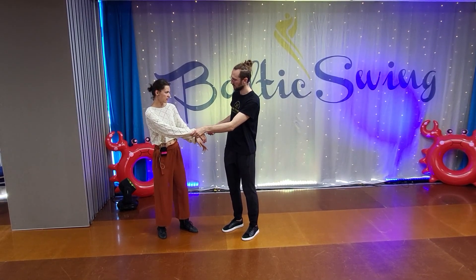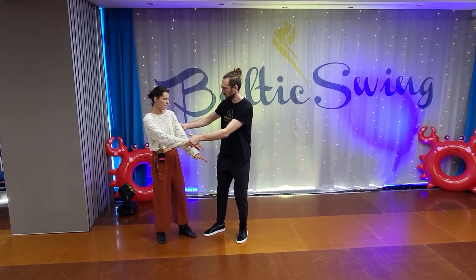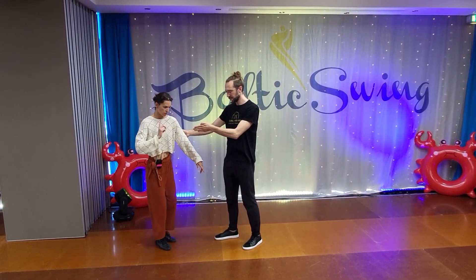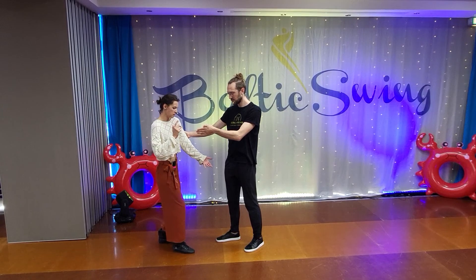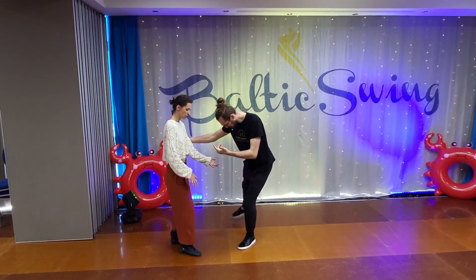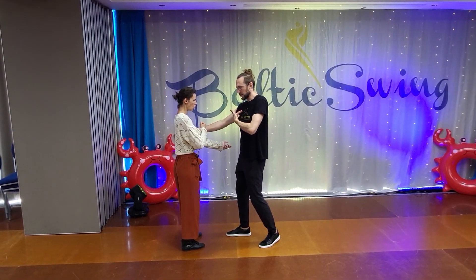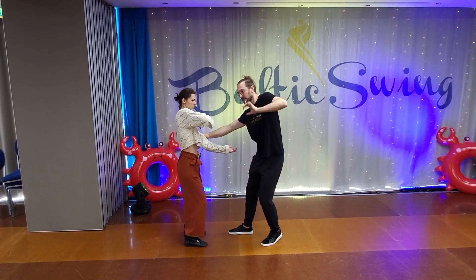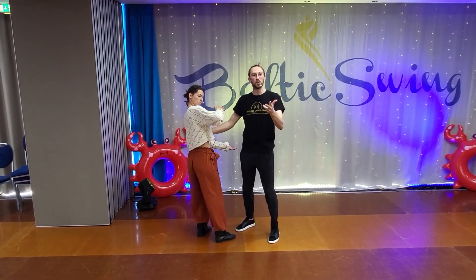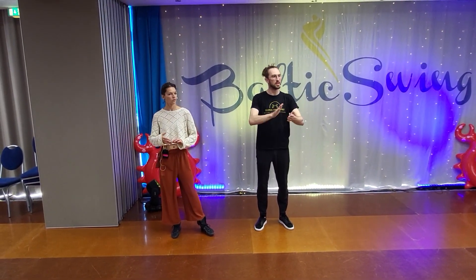To actually maintain that value and transfer it to a new point, we had three tools mostly. It was our legs — we can go distance. It was about rotation or angle, so how we can change how we place our feet on the floor to create more value. And sometimes de-axing yourself into some tilt. Those three were for you to either maintain or recreate that value that you just had.